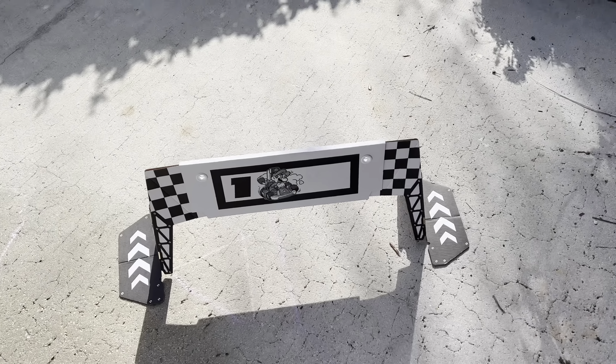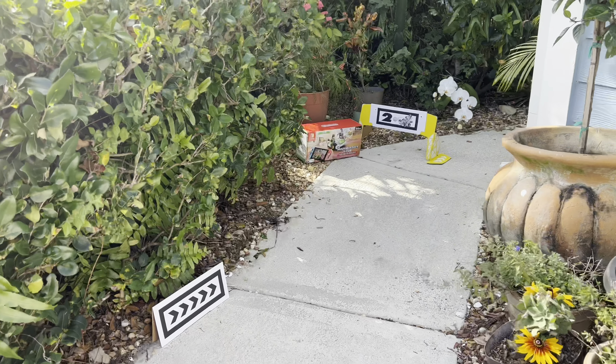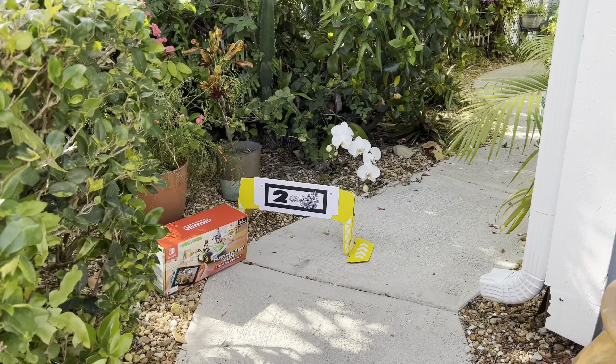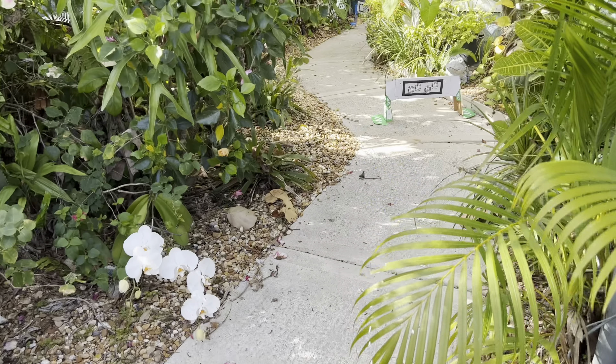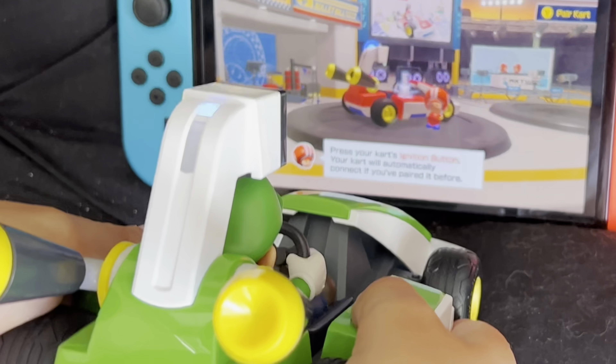This is the track that we're going to set up. Disclaimer: it does say for indoor use only, so you're not supposed to use it outside — but we just set it up outside to see how it goes. And that's how you pair it.